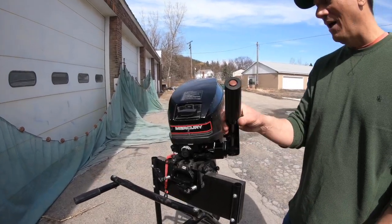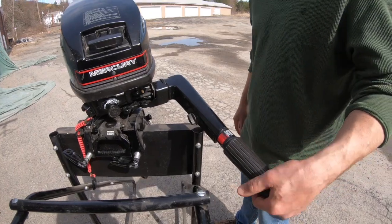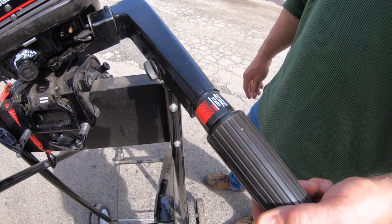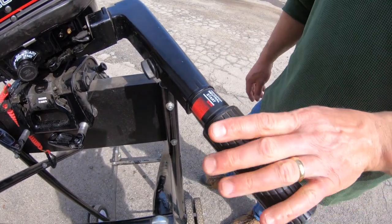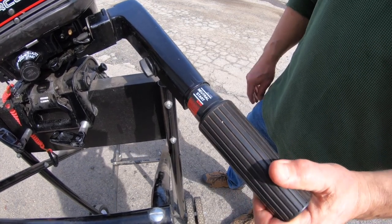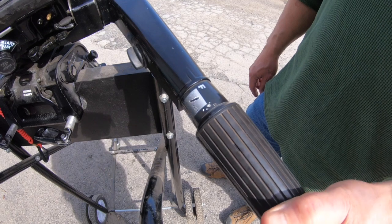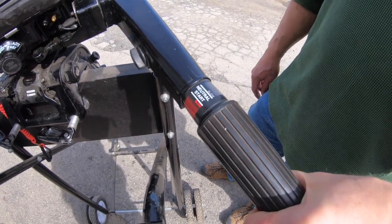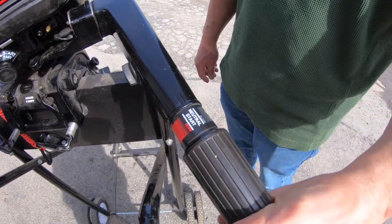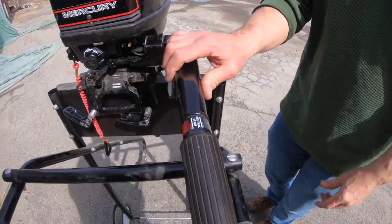Some other parts of the engine you'll want familiarity with: this is the tiller. On this engine the shifter is directly integrated with the throttle. Turning it puts it in gear — there's a neutral indicator right there — this direction is forward, and the more you turn it the faster you go. Coming back to neutral, this direction is reverse, and again the more you turn it the faster you go.